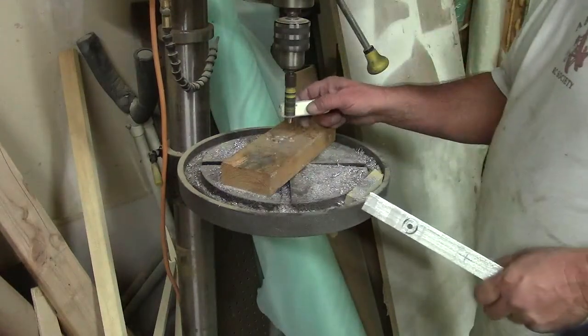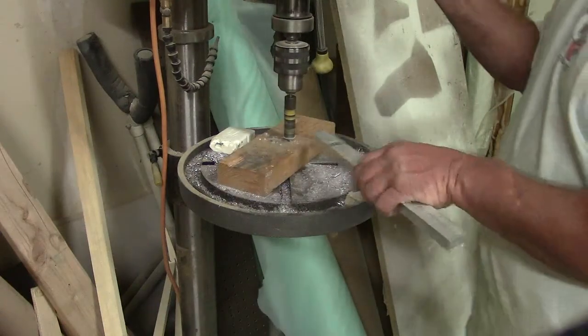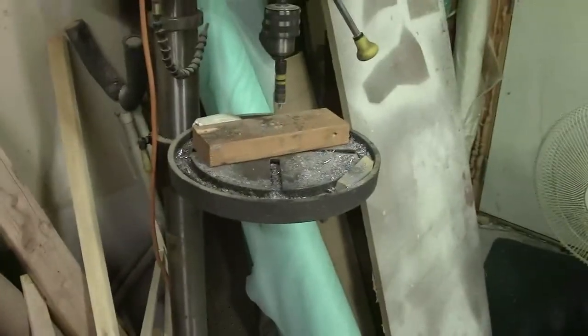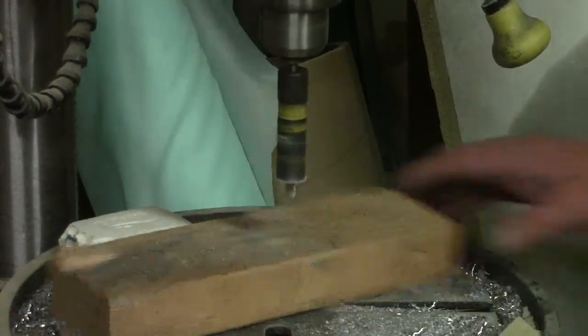First thing we do is we soak her up. Now see, there's my stop — I got my stop set up. I can watch how close I'm getting when it stops. It kind of takes the guesswork out. All of these are going to be exactly the same depth — that's why I kind of like to do it like this, especially when I've got a bunch of parts to make.